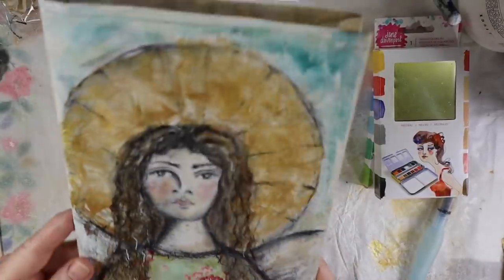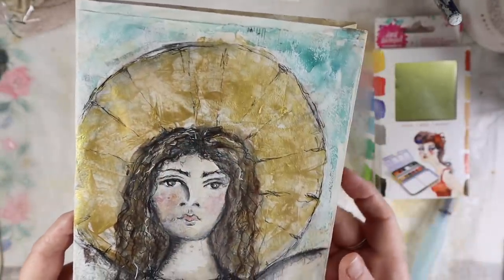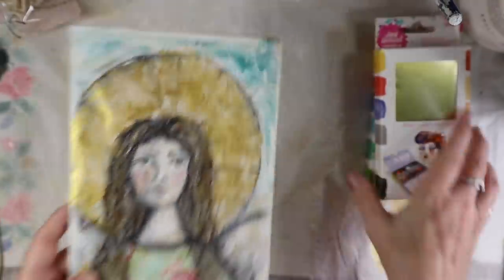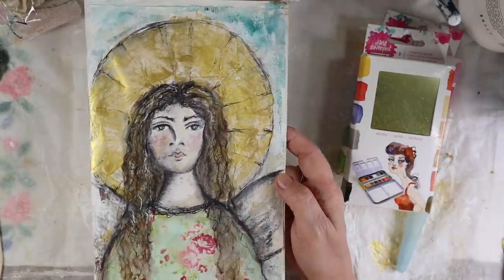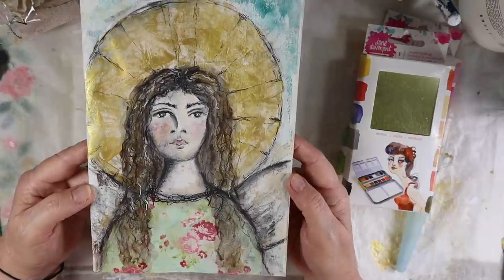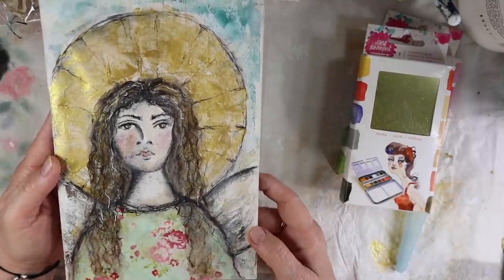I went ahead and just finished her up. You can see the gold on there — what I did was make her hair longer and add more lines to the halo just to give it some depth. I added a little more color to her cheeks and skin with some watercolors. These are the watercolors I used — there'll be a link down below if you're interested in getting these. I like them because they're portable, you can travel with them and they're small. I also added some background color and did some more scribbles in her hair and extended it.